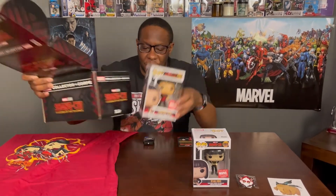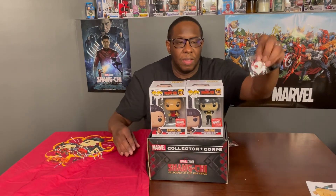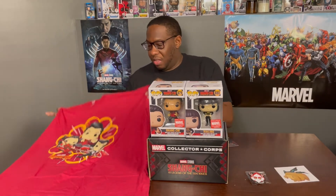All right, so let's go over these contents again. We have the pops, the pin, the decal, and the shirt.